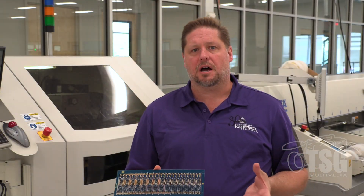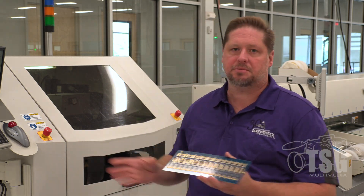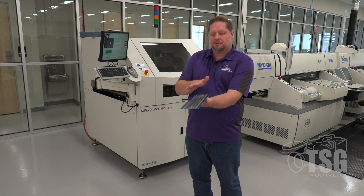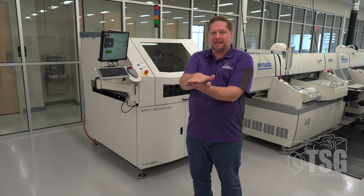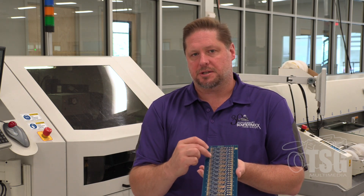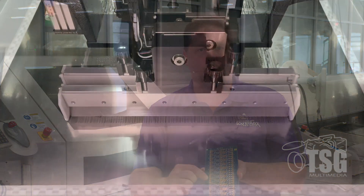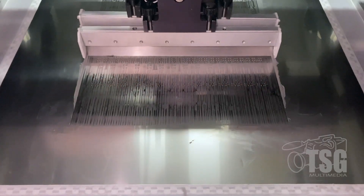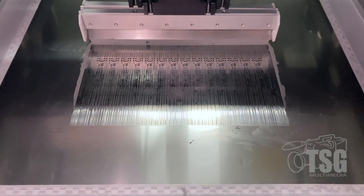To get parts soldered onto the circuit board, we stick them into this machine — what's called a solder printer or solder paste machine. It takes this panel of decoders and puts it up against a stencil. The solder paste is a tacky material, about the consistency of toothpaste, and the machine applies even pressure across that stencil to apply solder to each point. This tacky material holds the parts when our pick and place machines place them.